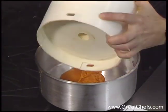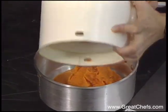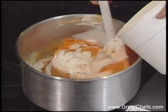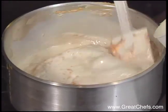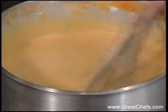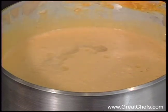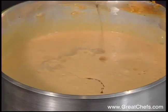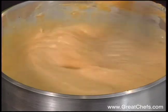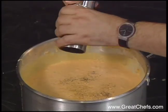To the saucepan, add your pureed sweet potatoes and pear. We're going to add the cream. Just let that simmer for about ten minutes after you've added a little bit of lime juice. Then add two tablespoons of maple syrup. Salt and freshly ground pepper are added to taste.